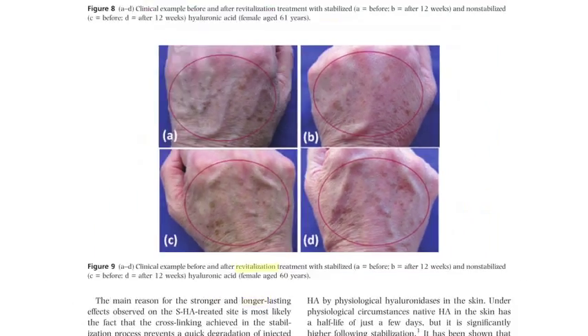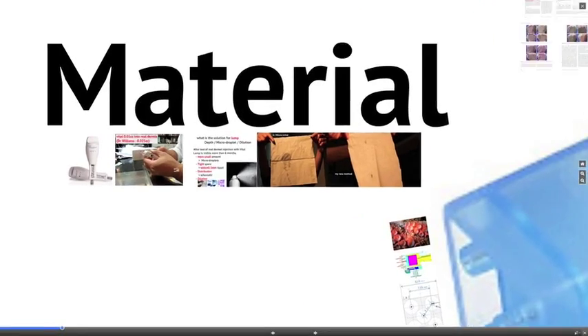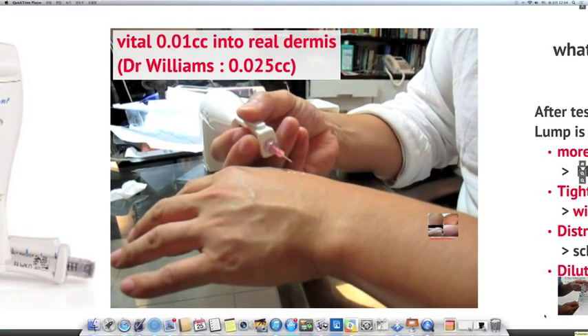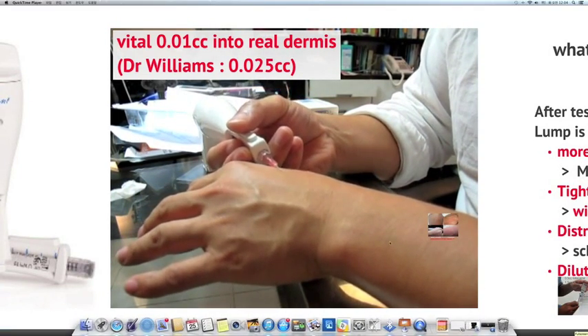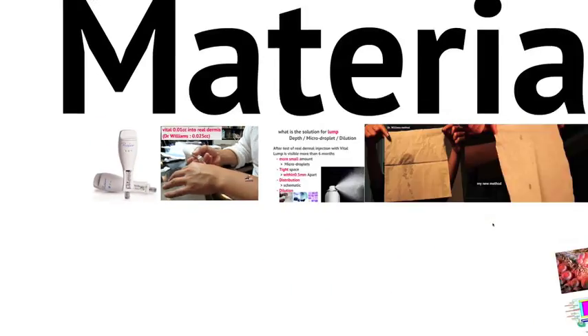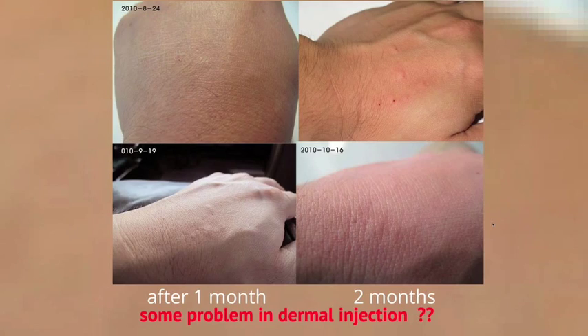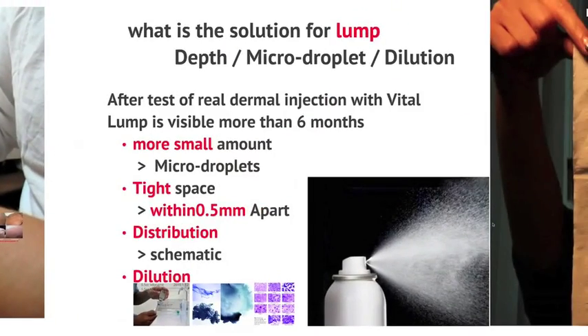Following that study, I injected VITAL on my own hand, but used 0.01 cc instead of 0.025 cc. Even though I injected a smaller amount of VITAL, lumps stayed after 2 months. It was interesting. In order to avoid lumps, we need to inject a lesser quantity with higher density and dilution.